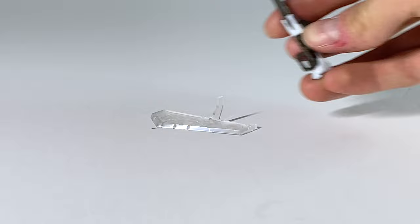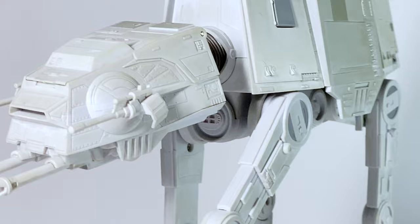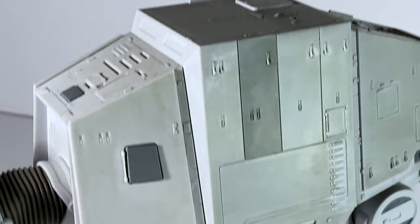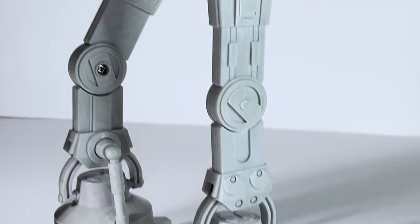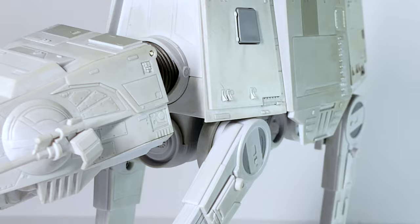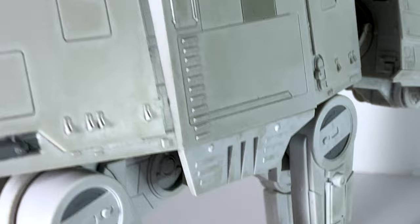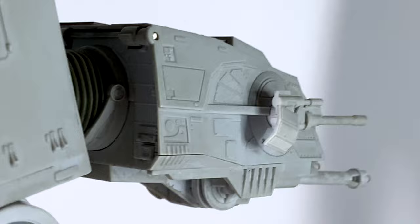Before I forget, I also want to mention that they included a little stand for that speeder — they didn't have to do that, so it was really nice that they did. If you want to have the speeder posed separately, this makes it easy to do that. Looking at the sculpt all around this thing, you can see really great detail — not only in the wash they gave it and the different paint applications, but just in the sculpt itself. The way they included the buttons, made the knots stand out, they feel really natural. Moving down the legs and the feet, all of that also looks great — the joints are kind of hidden in and look like part of the machine, which gives this thing a really nice overall look.